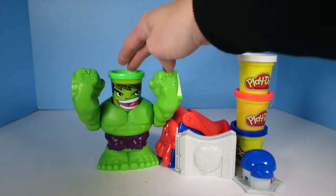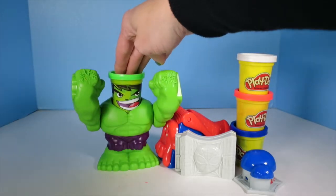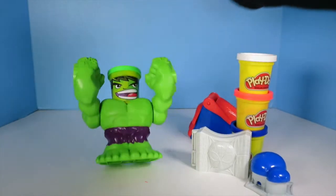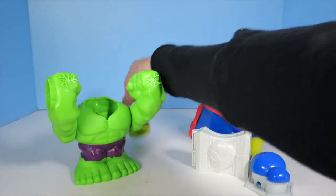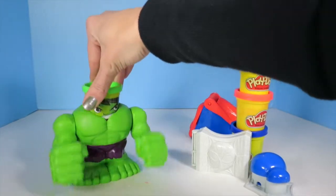We've got Play-Doh Can-Head Hulk Smash. Hulk smash! He beat himself up and he beat up Spider-Man's hand. Hulk smash.